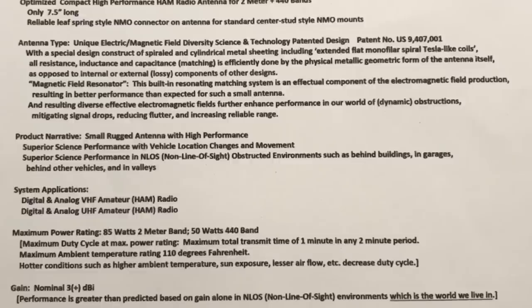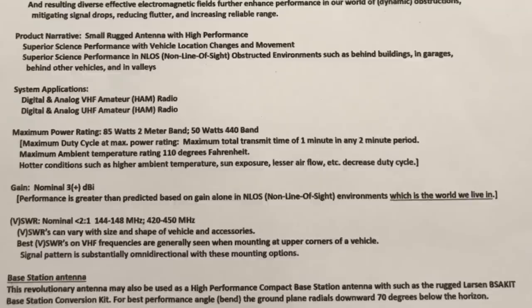Superior science performance in non-line-of-sight obstructed environments such as behind buildings, garages, other vehicles, and in valleys — great for hitting a distant repeater when something's in the way. Maximum power rating is 85 watts for two-meter and 50 watts for the 440 band, covering pretty much every dual-band 50-watt radio. There is a duty cycle: maximum transmit time is one minute in any two-minute period, so because of the compact design you have a duty cycle to be mindful of.